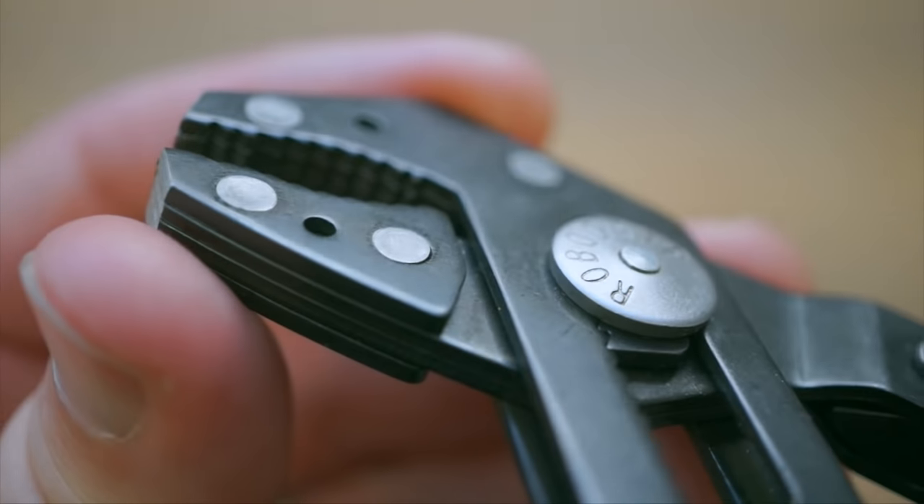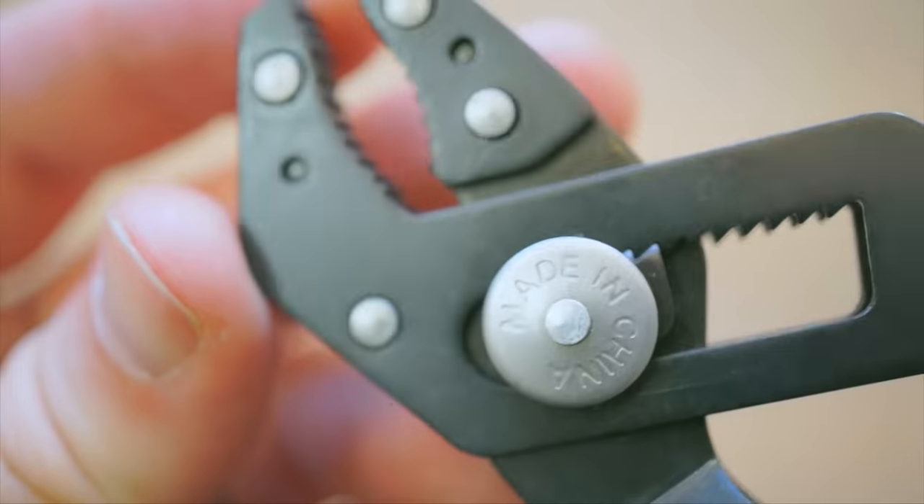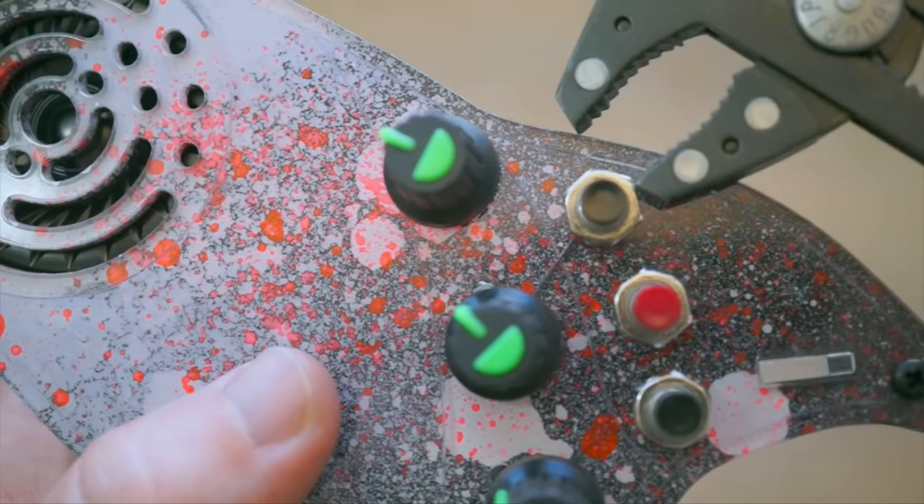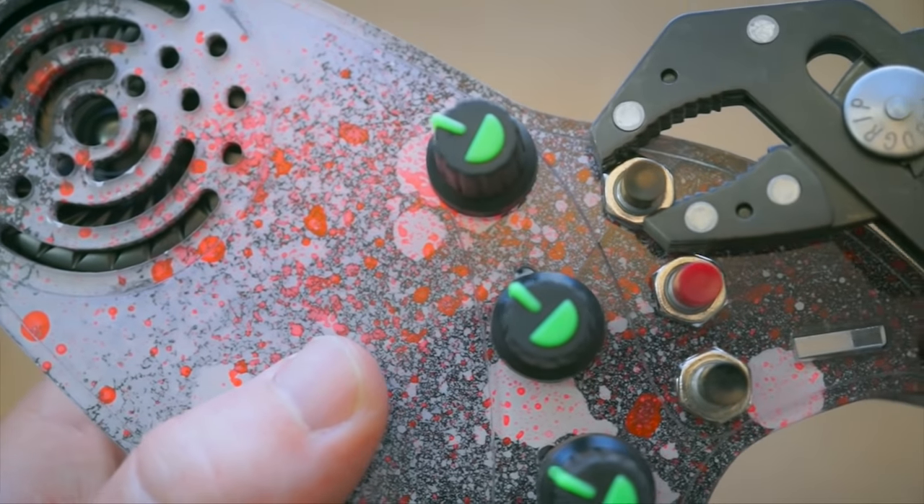These come in a bigger size too, better for plumbing and bigger fixtures. I like this size for most of what I do though, and they've basically replaced my old style grooved adjustable pliers.